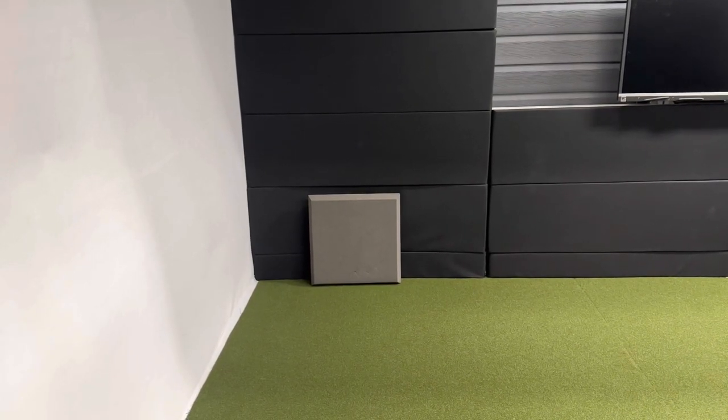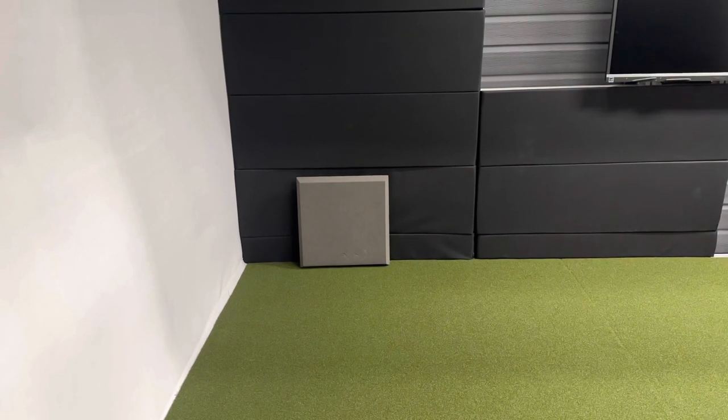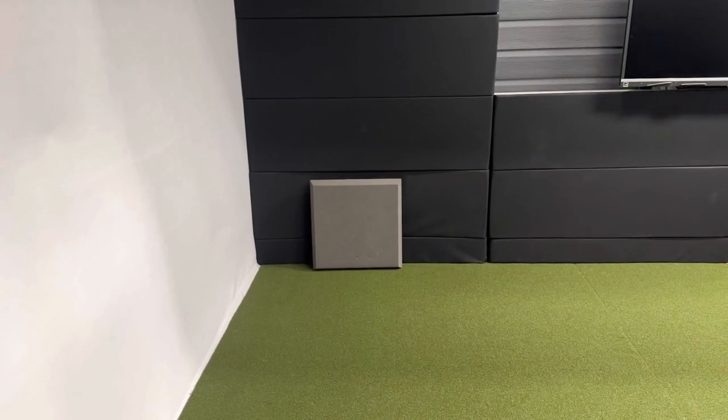Hi guys, it's Steve at Golf Tech Systems. We are in the Ambien Demo Center. Quick informative video today. We get asked this a lot — DIY customers and install customers are asking the difference between wall panels, foam tiles, and our upholstered panels. What is the difference? Because there is a big cost difference. It's important to understand the differences between them, and it comes down to durability.